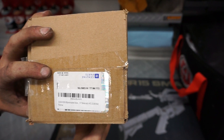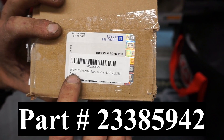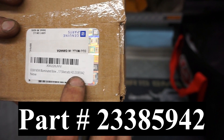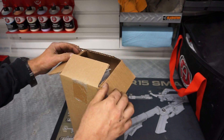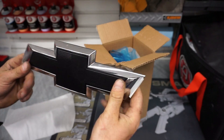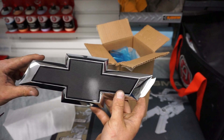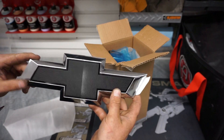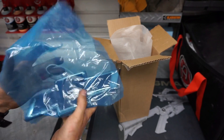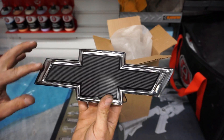In case you were wondering where I got this part, I purchased it from Amazon — I'll post the link in the description. It is the OEM new illuminated bowtie, part number 23385942. Inside the box it comes with two Chevy bowties. This one is for the back of the vehicle and has adhesive on the back with a template included. I won't be installing that until the vehicle is painted. Here's the new black Chevy Silverado symbol with blue illumination.